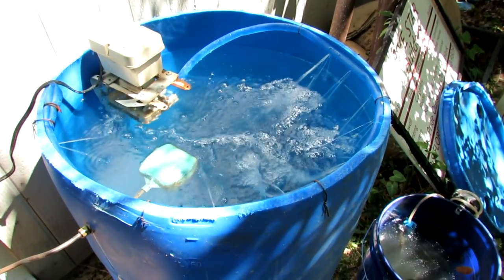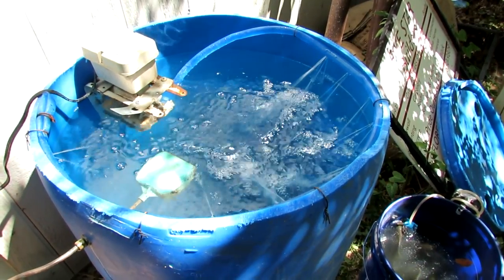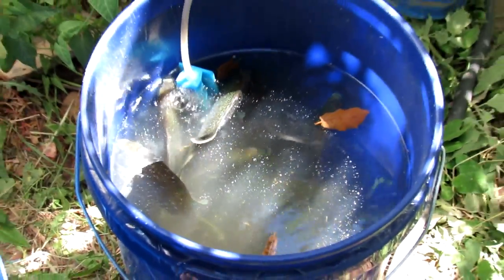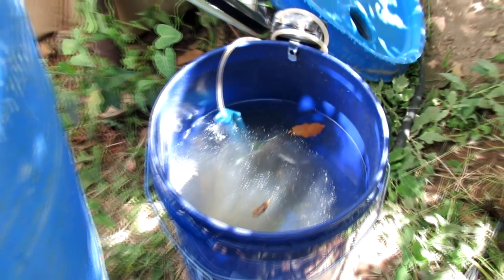The fish will last in there a few days — even weeks, actually. I've got some bluegill that I just caught, they're starting to need oxygen, so I'm gonna put them in the barrel. Let's get them moved in.